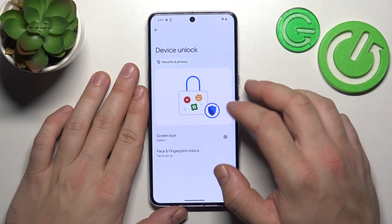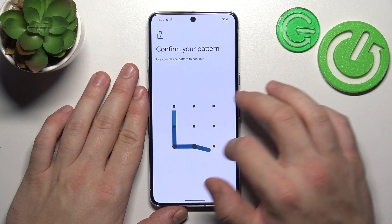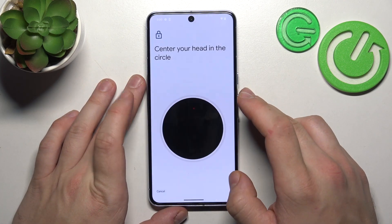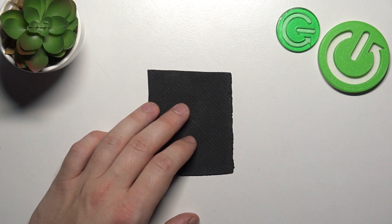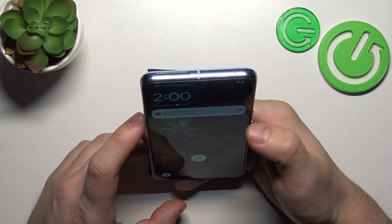Once it's done, let's go to Face and Fingerprint Unlock. Firstly, let's set up Face Unlock. To create it, scan your face via the front camera. Tap Done and now you can use your face to unlock the phone.